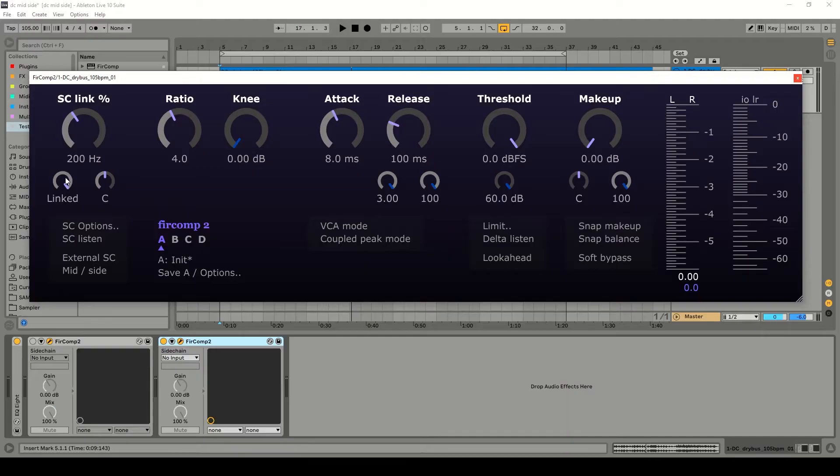Critically, the next thing we have to do is make sure that the two channels are completely unlinked, because in Fur Comp 2 we have two channels — left and right, or in mid-side mode, mid and side. Then let's enable mid-side mode.